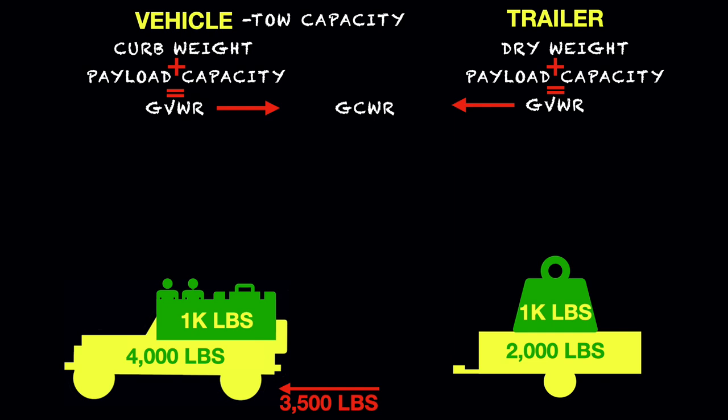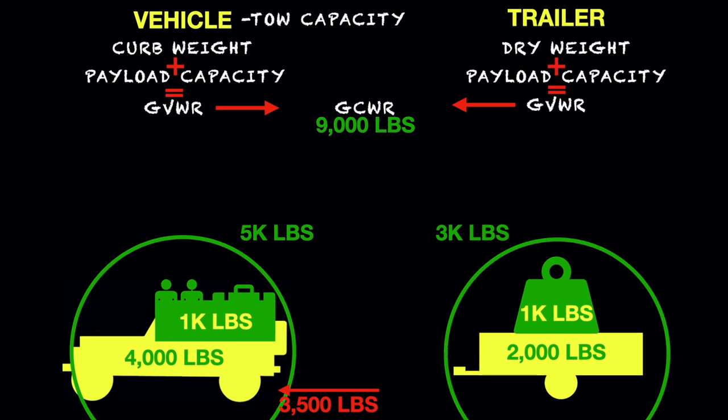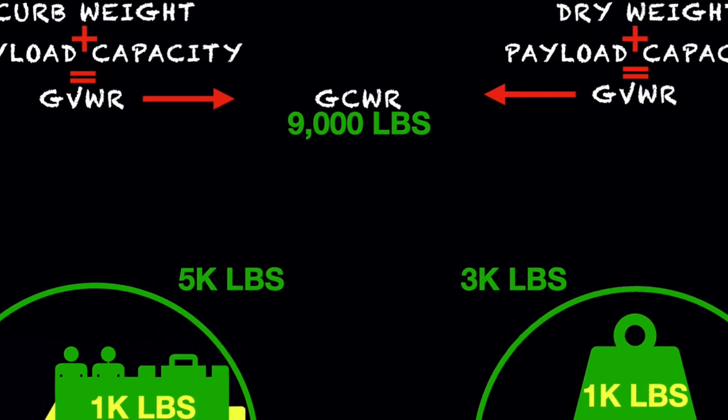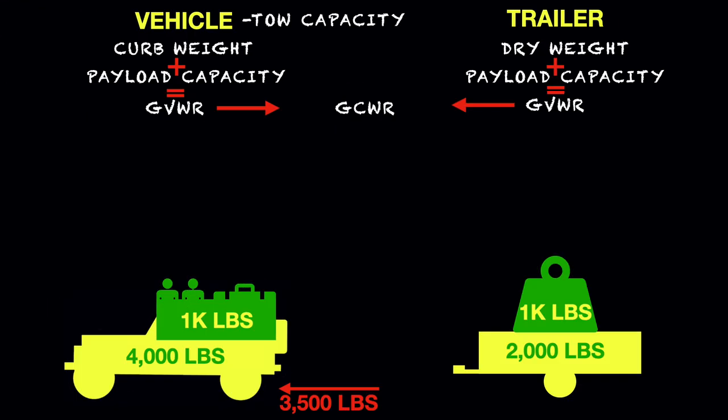Those two numbers — your vehicle and trailer — should not exceed the gross combined weight rating. For the purposes of our illustration, we'll say it's 9,000 pounds, but the gross combined weight rating for your vehicle can be found in your manual. Looking at our example, we've got the Jeep and its payload equaling 5,000 pounds and the trailer and its payload equaling 3,000 pounds, so we're well below the 9,000-pound gross combined weight rating. But there's still more to take into consideration.